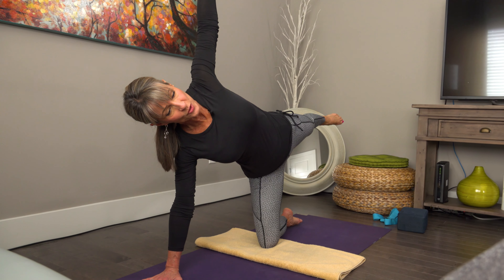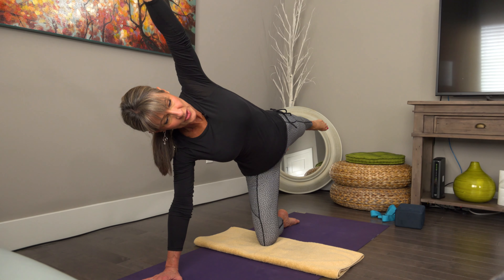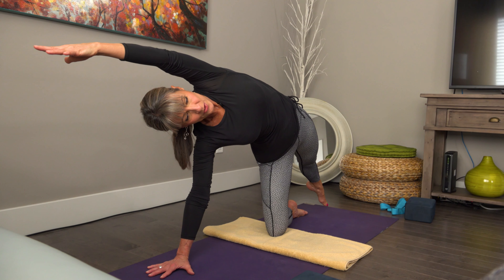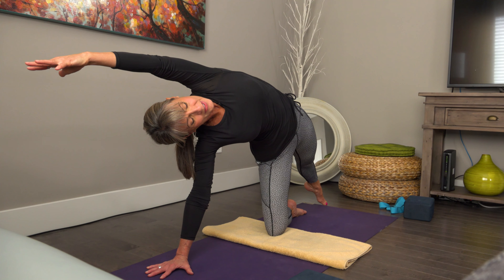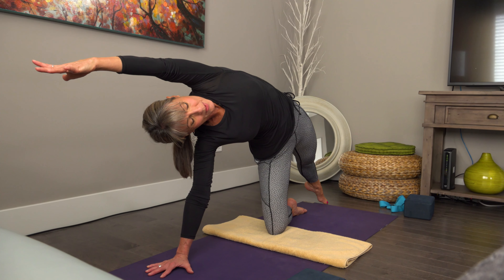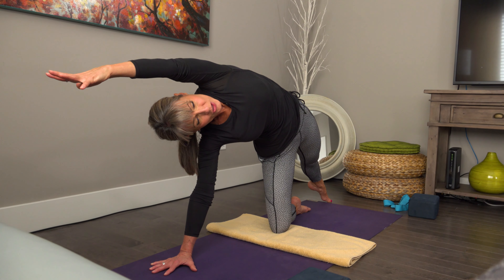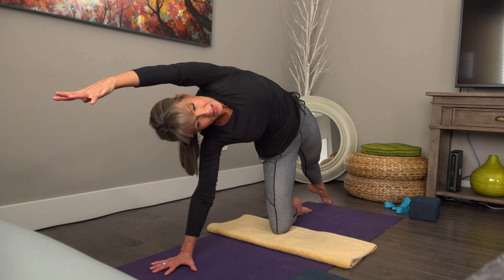Keep the legs super strong and the upper arm super strong. From here you can actually extend the arm overhead, maybe touch the toe down, and just take a nice opening pose down the side of the body. Take a few breaths here. There's a balance challenge this whole time — not super complex, but there's a little balance challenge, so I'm already starting to tap into what I need to do to balance.